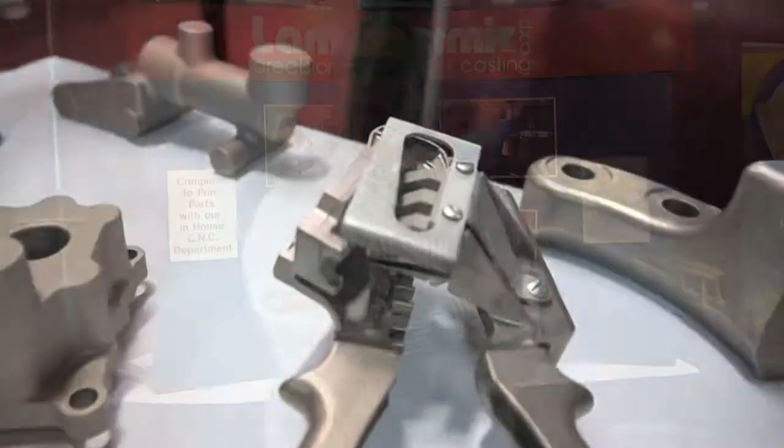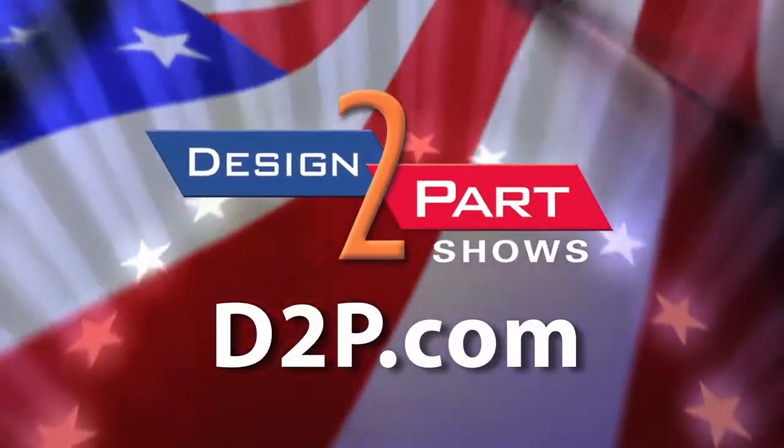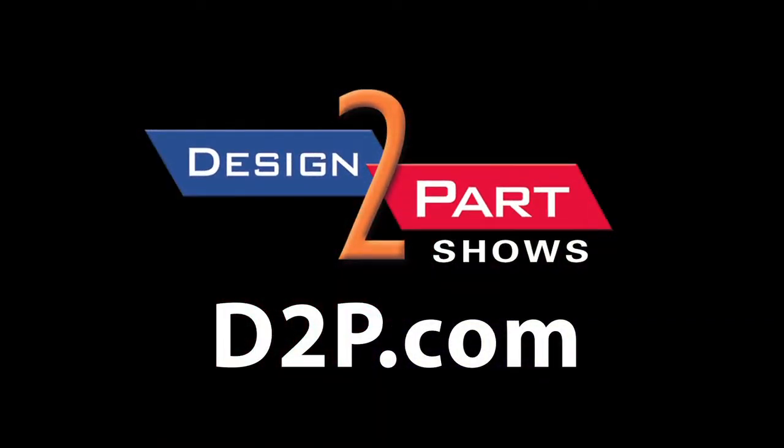We do CNC. We do heat treating. We do send stuff out for plating, electro polishing. We can handle just about anything you need done. If you're in need of investment castings, give me a call at Lambo Thermic. Again, my name's Taylor Seymour. See us and other quality suppliers at D2P.com.